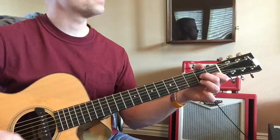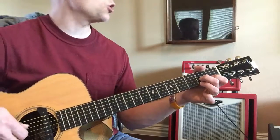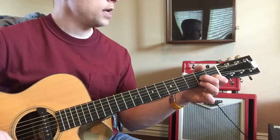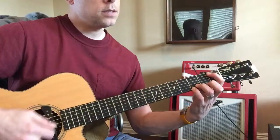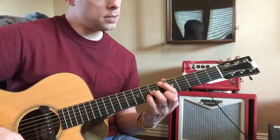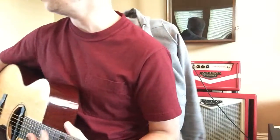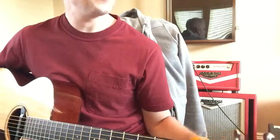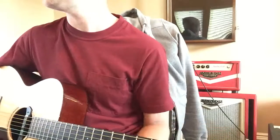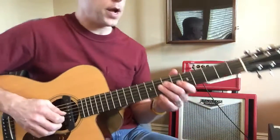Strum that — it gives it that dominant seventh sound. In context it sounds like that. Let's start from the beginning. That's a lot, but it just repeats, okay? Here we go.